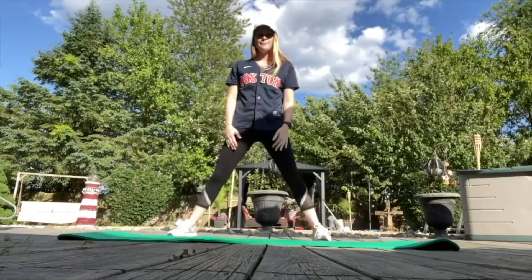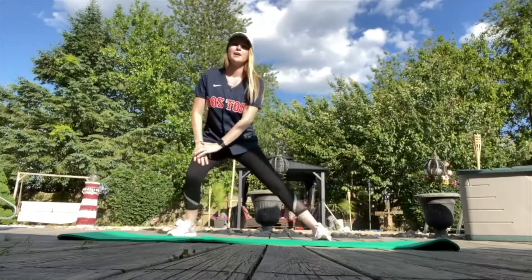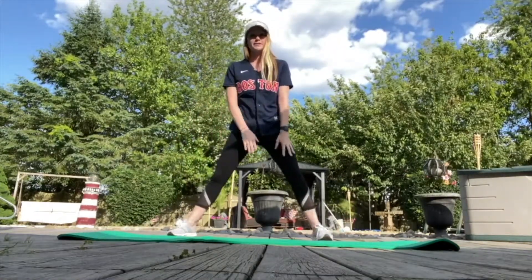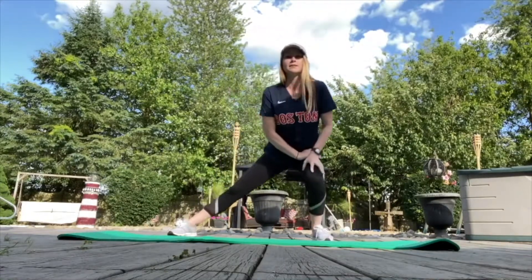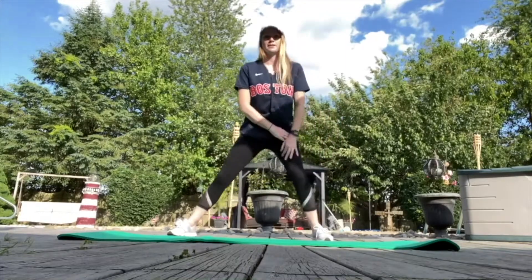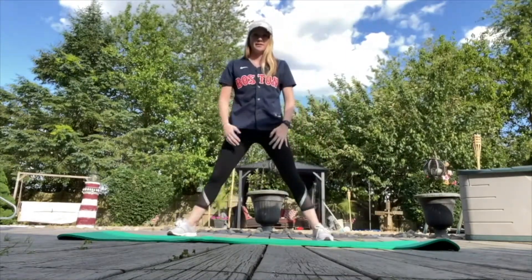Come back up and back down, repeating several times, then switch legs to your left side — down and up, down and up.